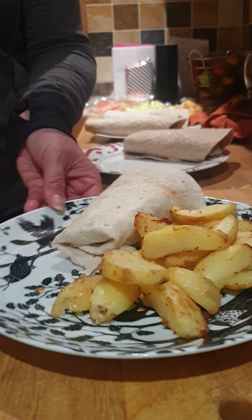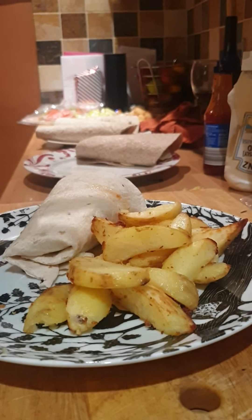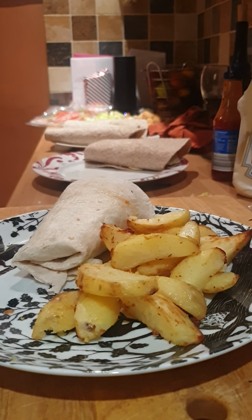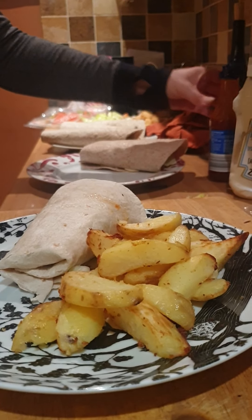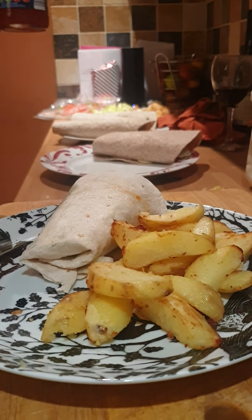And there is your homemade chips with sweet chilli wrap and corn chicken nuggets.